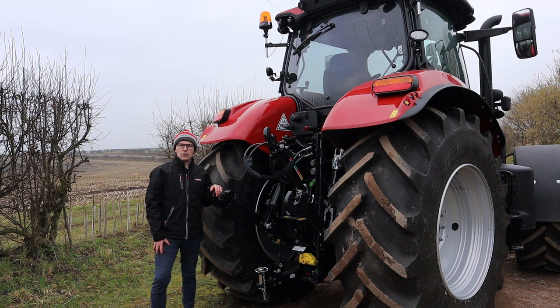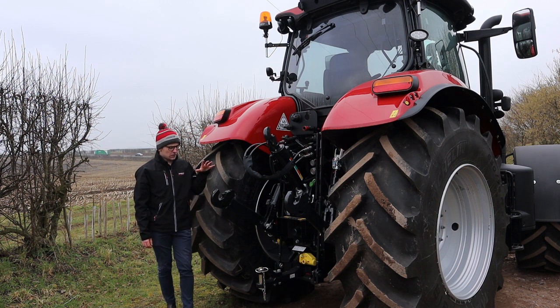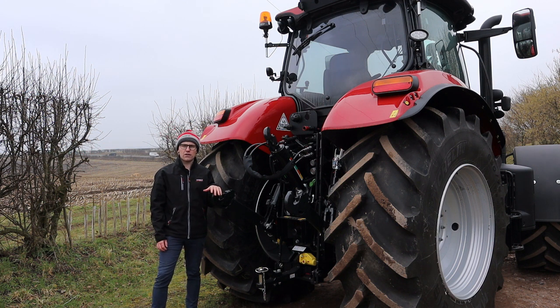The short wheelbase Puma is available from factory with either category 2 or category 3 rear lift arm options. It has a rear lift capacity of 8,257 kgs. The tractor can also be specced with either a 110 or 150 litre-per-minute hydraulic pump, with the option between four or five electrical or mechanical rear spool valves.